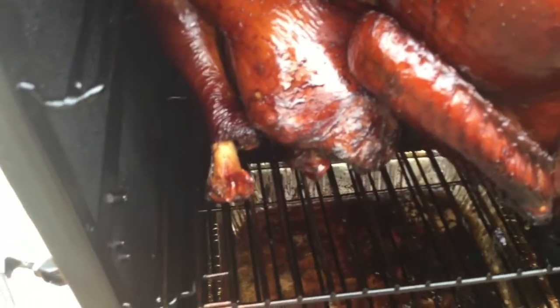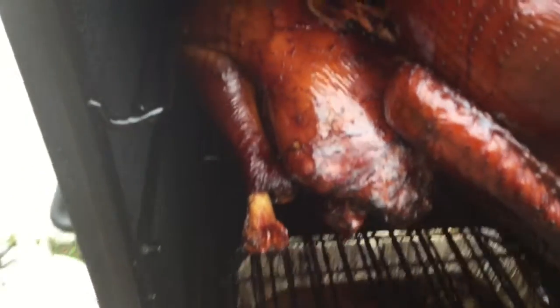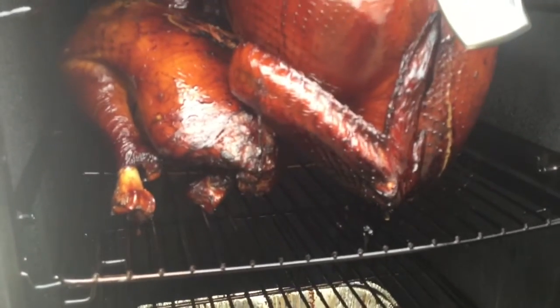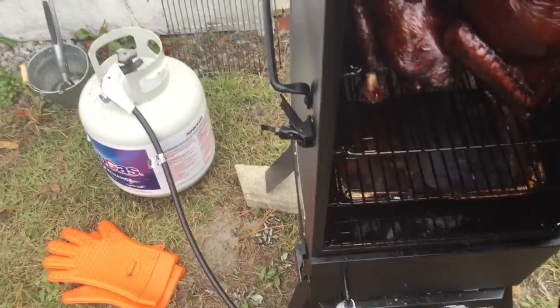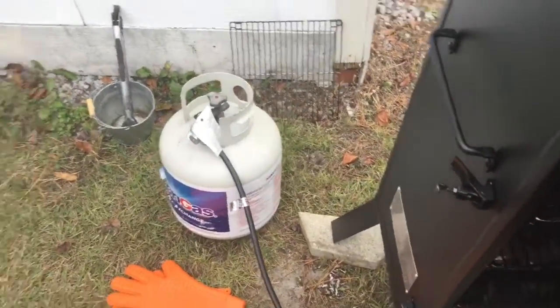It's almost time to pull it out. Look at the bone on that — just pulling right through. You can pull these out in about 20 minutes. Temperature is still being checked right now. I'll try to do some videos tomorrow — might be doing a one-night camping trip and I'll let you know what videos come out of that.